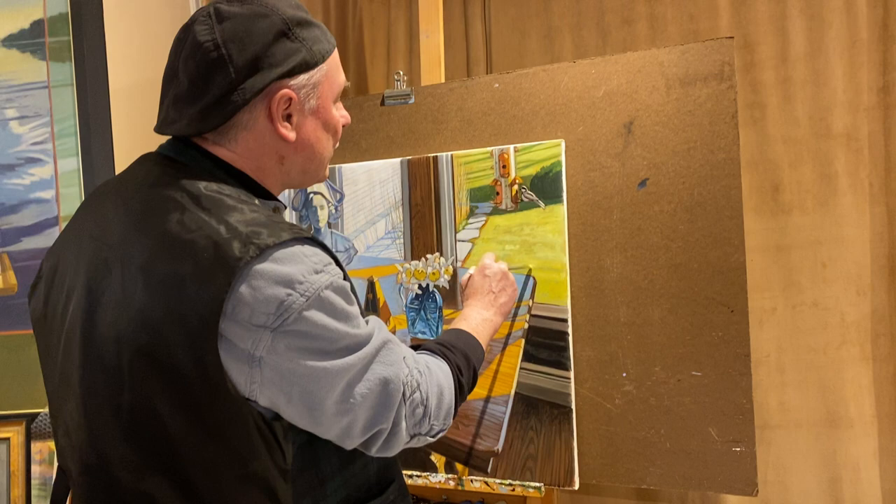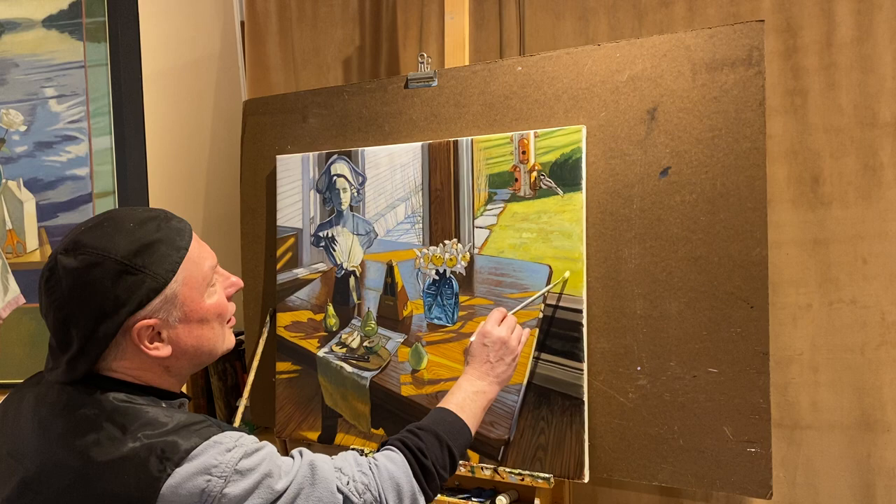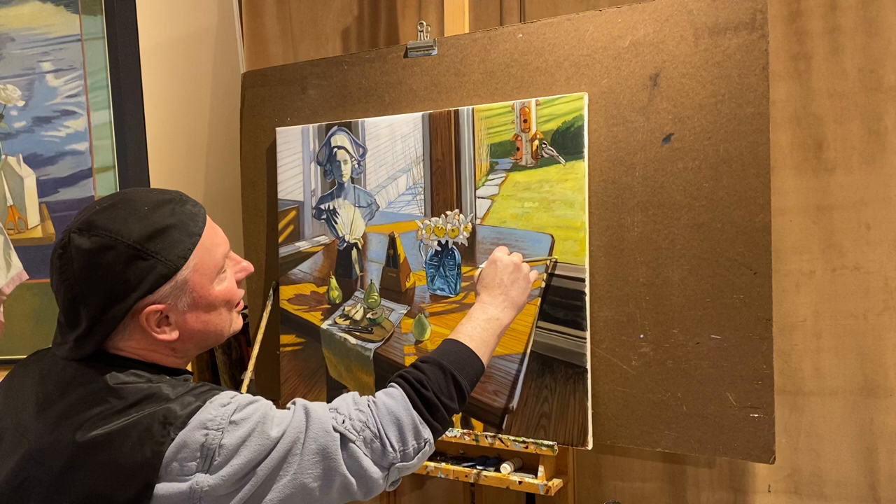I'm applying the paint like I often do at these stages in kind of short, choppy strokes. It's sort of related to pastel so we can see the brush strokes show through.